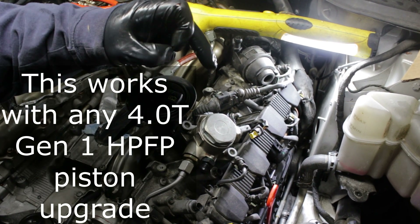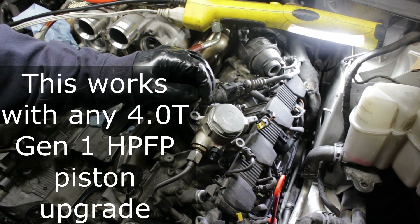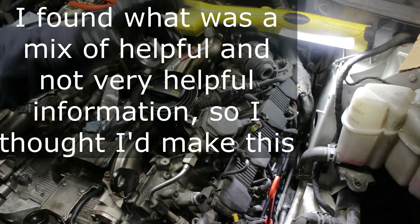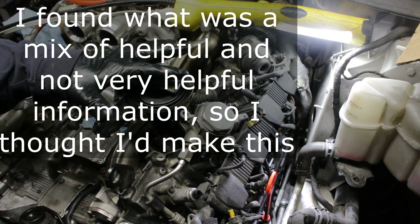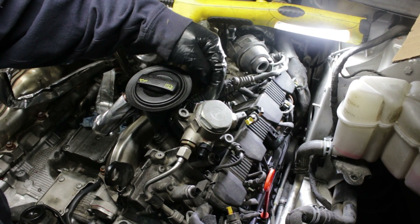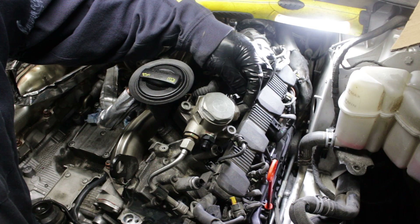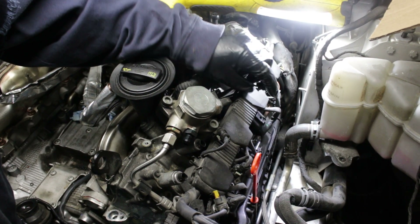Let me show you how to put an Autotech fuel pump upgrade inside your high pressure fuel pump. I went looking online and found some of the most incoherent write-ups, so let me show you how to do it. To get to the pumps, it's pretty easy on this particular car. The driver side is where the high pressure sensor is — the sensor for activation of the pump through the ECU — so we're going to want to remove these two things.